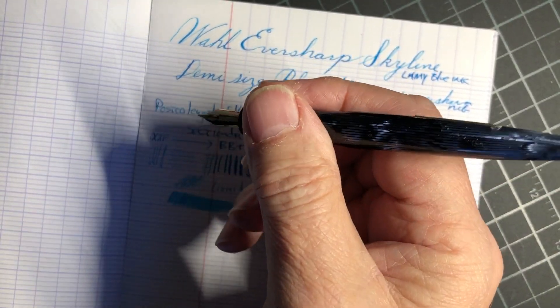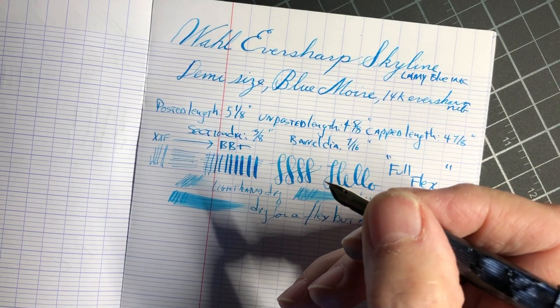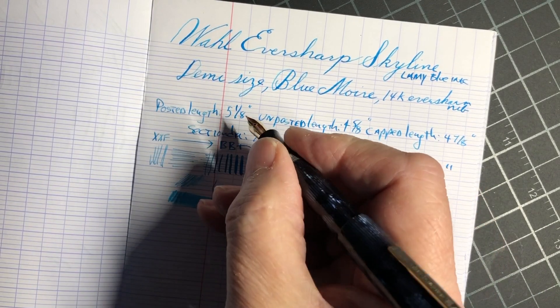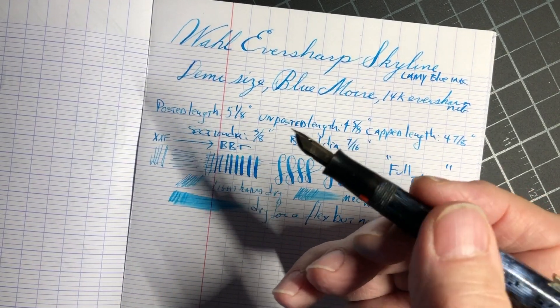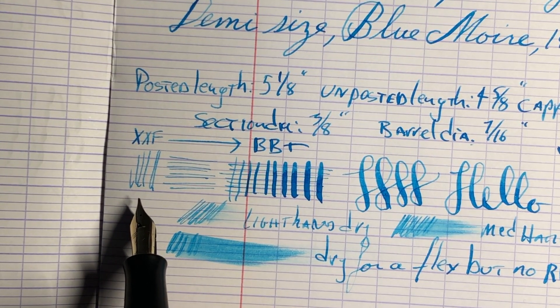It's a beautiful pen though. Getting back to some dimensions — the section is only about three-eighths of an inch. Depending on where I hold it, I'll probably come up closer to where the threads are to make it a little more comfortable, because the barrel diameter is seven-sixteenths, which isn't too bad.